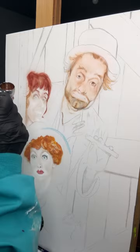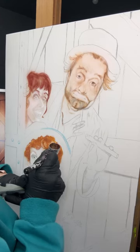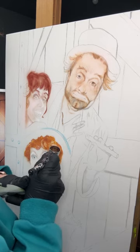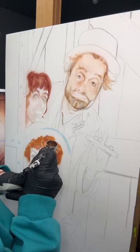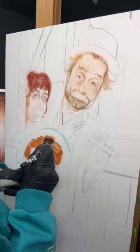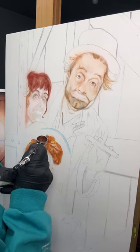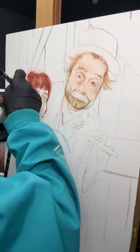I will be erasing a lot in her hair and adding more — it's just a process of paint, take away, paint, take away, paint, take away. There are all kinds of tools you can use for erasing. The dowel on a composition panel works really well; an exacto knife works really well; an old airbrush needle works well too.